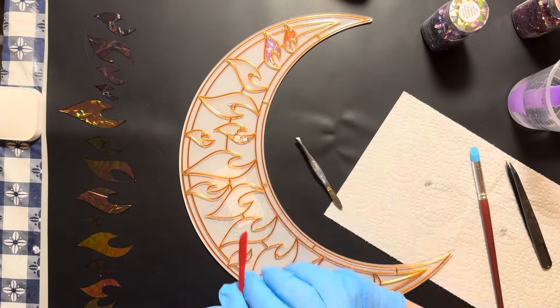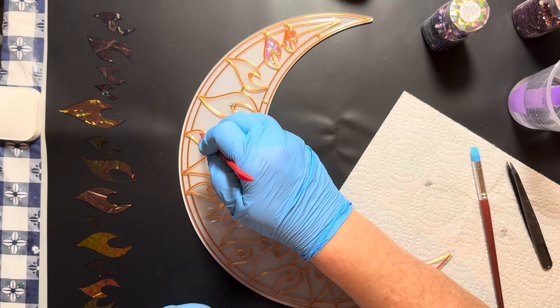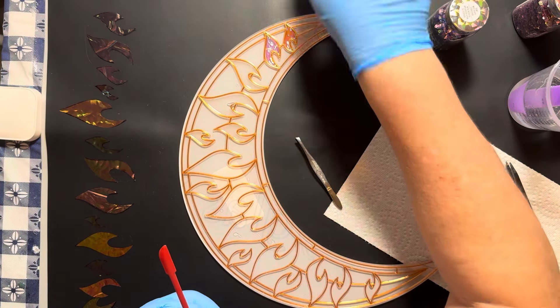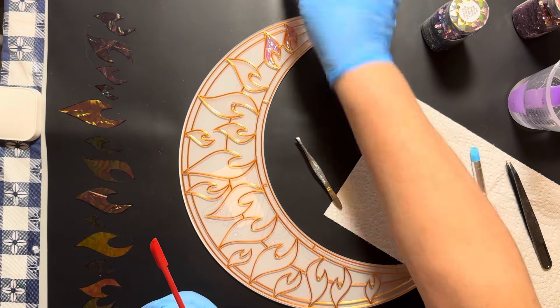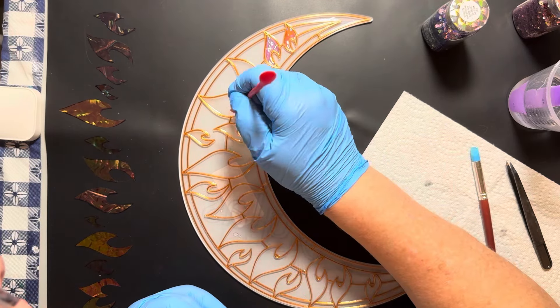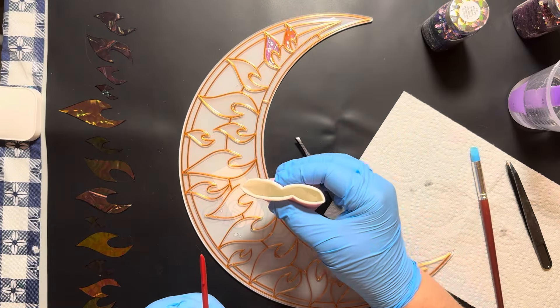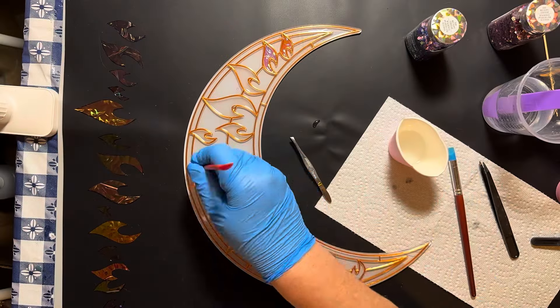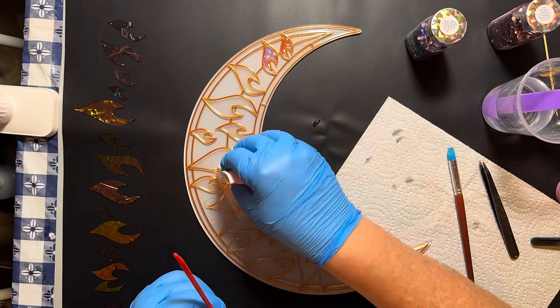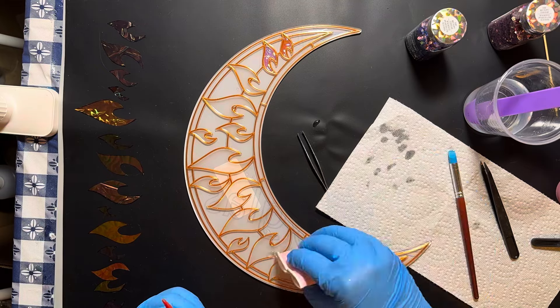In the spaces between the flames I'm going to use a dark blue with a little bit of glitter to make it look like the night sky. I think that will really help bring out the shimmer of the Angelina film — it's going to look super cool. First I'm going to finish this part, and this is just a little time lapse of me finishing the rest of that up.